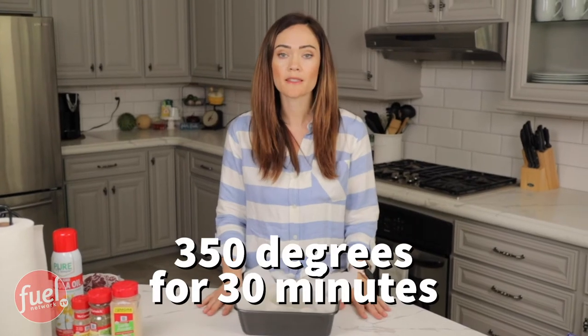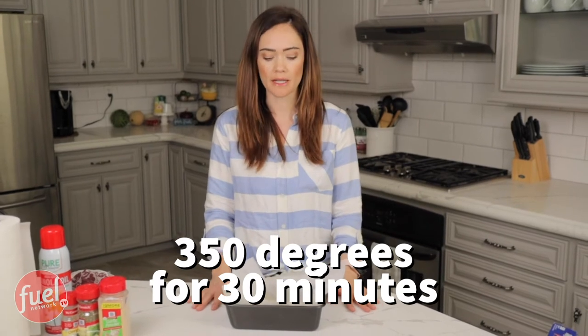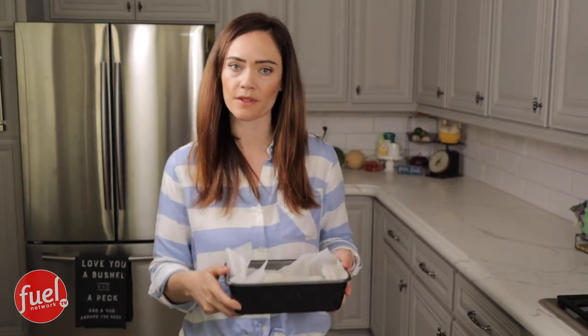We are baking this at 350 for 30 minutes. This recipe is really easy to put together — you all know I love easy. The only thing that takes a long time is actually the cooking time. So in the oven it goes.